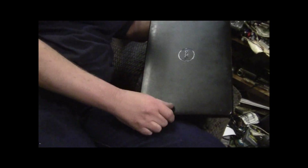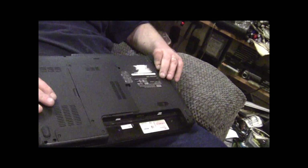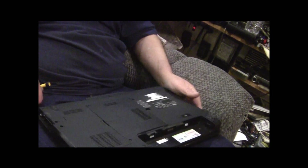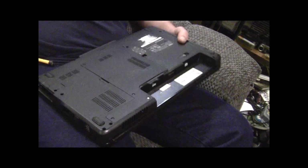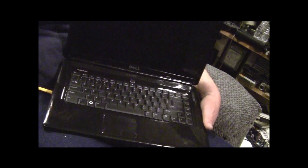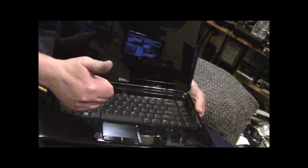As you can see all of this could be cleaned up too with a rag and a little bit of alcohol. Alright, that's how you upgrade your CPU and your memory in a Dell 1545. Alright guys, love y'all, see you next time. Bye-bye.